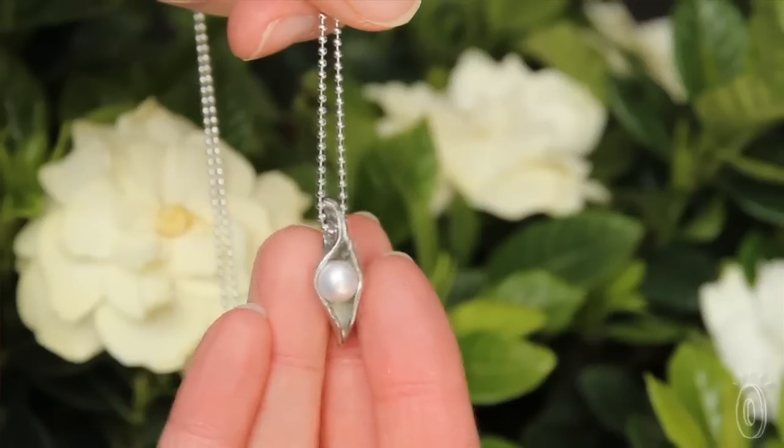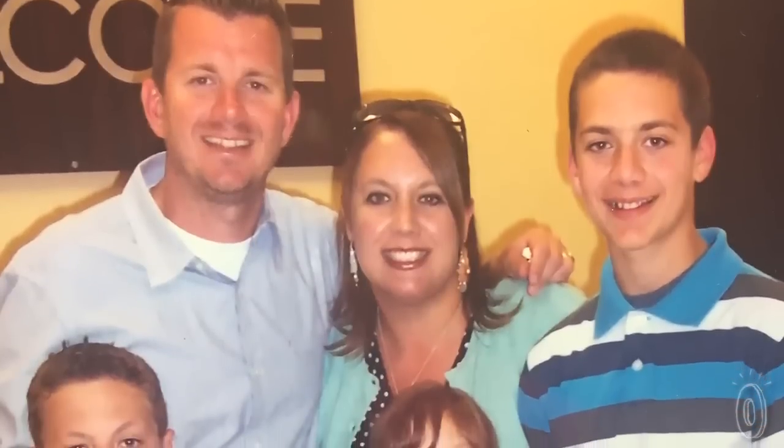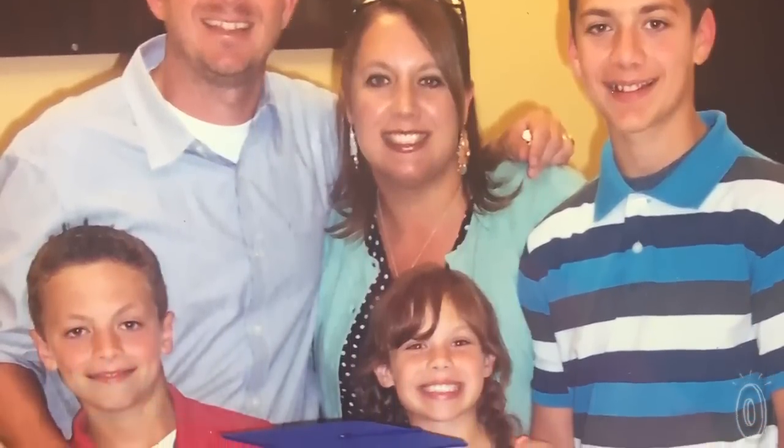This charming necklace makes a meaningful gift for the mothers and grandmothers in your life. It probably goes without saying that these are designed by a mom, but that mom, Erin Edwards, has a pretty interesting story.